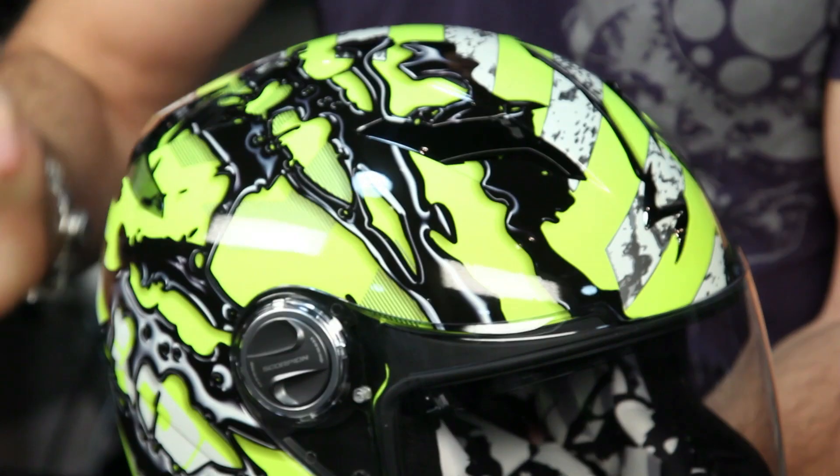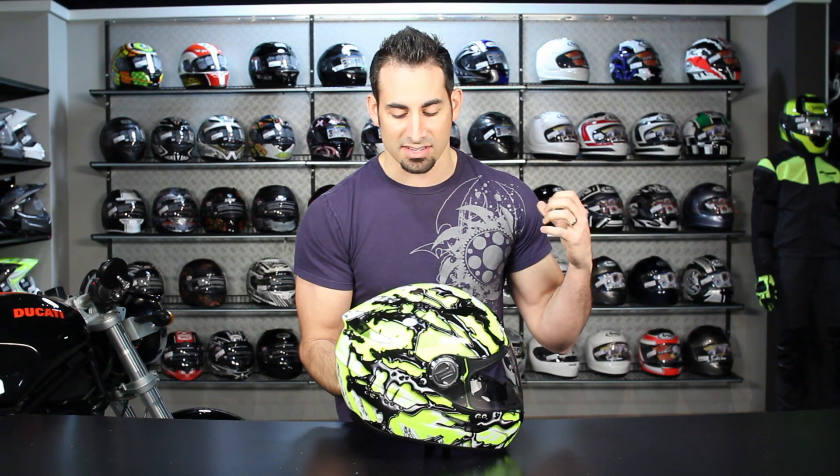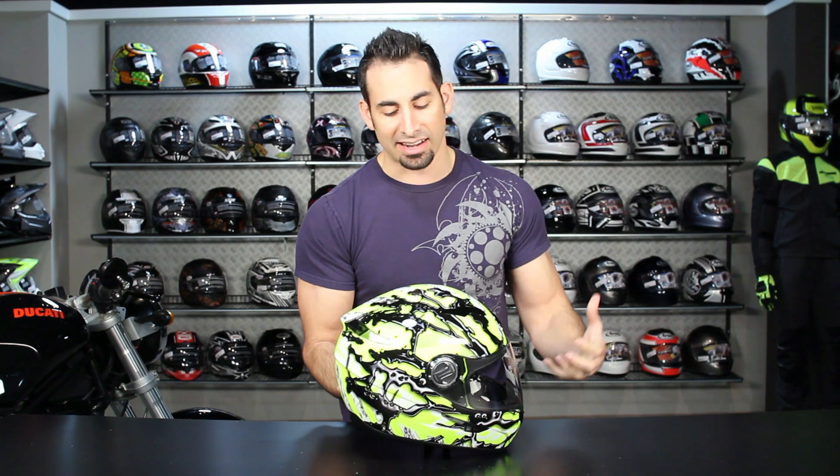If we look at the graphic pattern here, you're going to see this high-vis. We see high-vis become increasingly popular across all different disciplines of riding. Guys on the touring side love it from a safety standpoint. Guys on the sports side love it because it's really the in thing right now. There's a high degree of pop with this stuff and it really screams — you've seen it on Rossi suits for years.